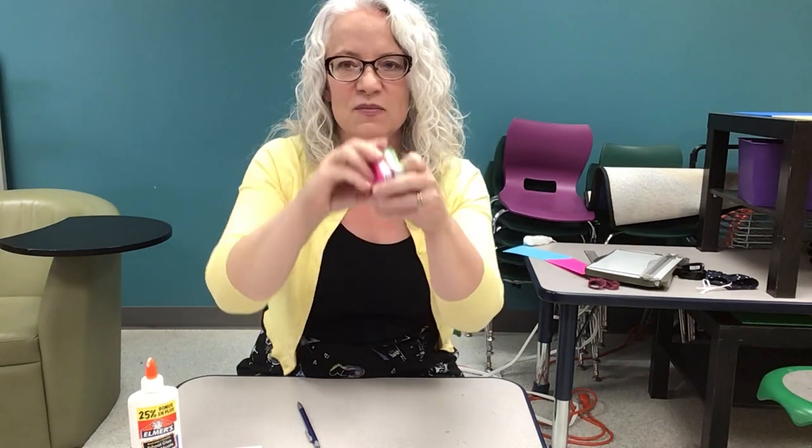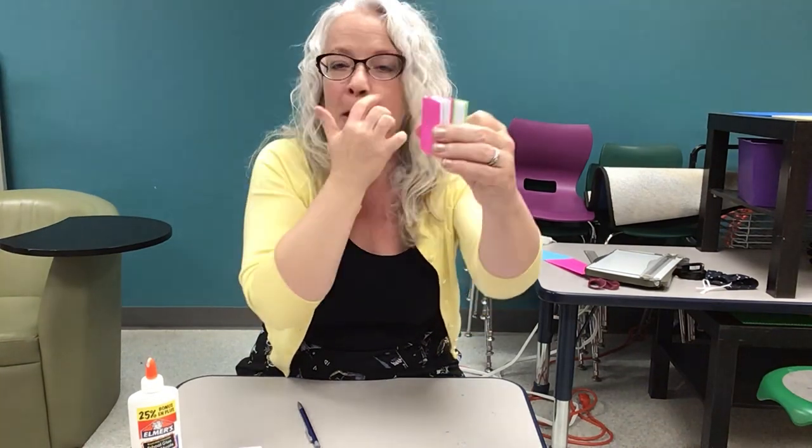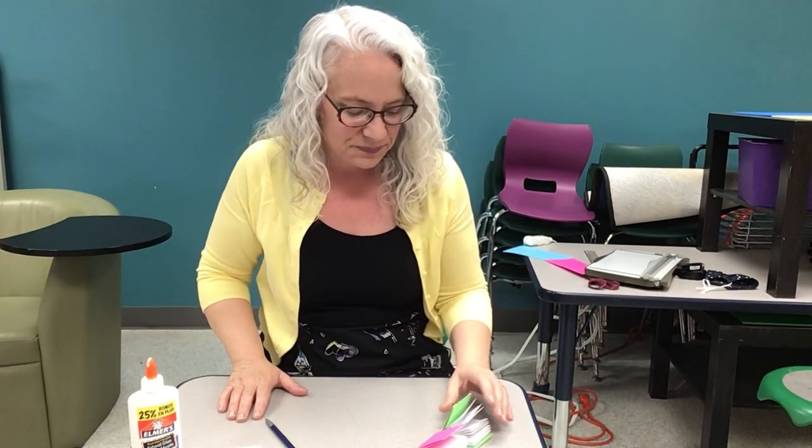Make dozens of them. Put them on your bookshelf. Keep your secrets in them. Thanks guys for joining me for Crafternoon. Hopefully we'll see you again next week.